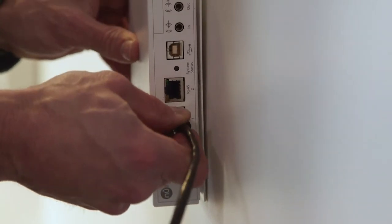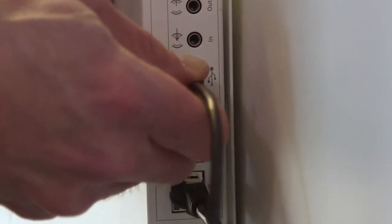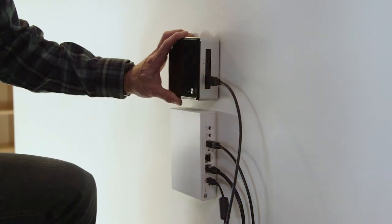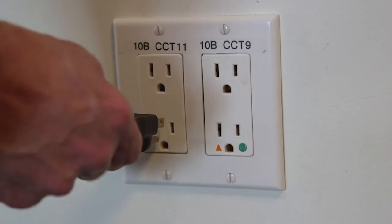To connect your system, plug the ethernet cable into the back of the breakout box and use the USB cable to connect the breakout box to your PC. Plug in the breakout box power cord to power on your whole system.